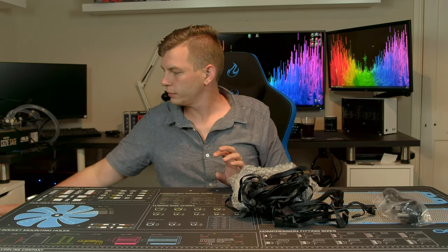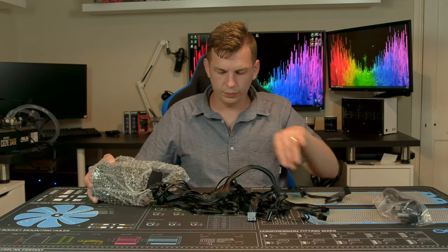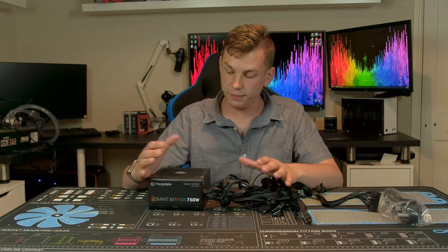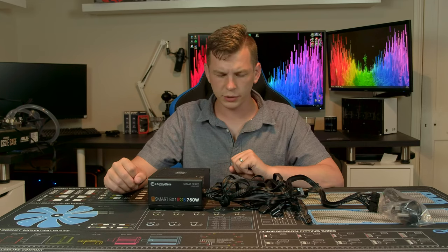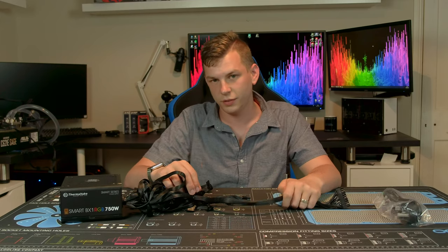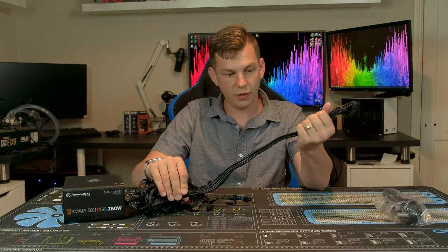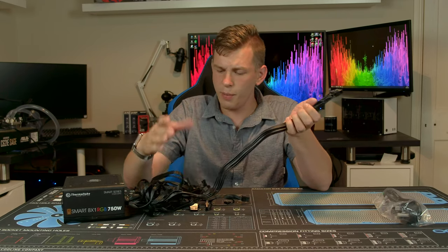Now, if you've looked through this channel before, we actually reviewed what appeared to be a very similar Smart RGB power supply in the past. One thing I really didn't like about that one was the mustard and ketchup cables. This time around they've gone all black and even used flat-type cables — I really like that. I was expecting just black sleeving, but they went one step further.